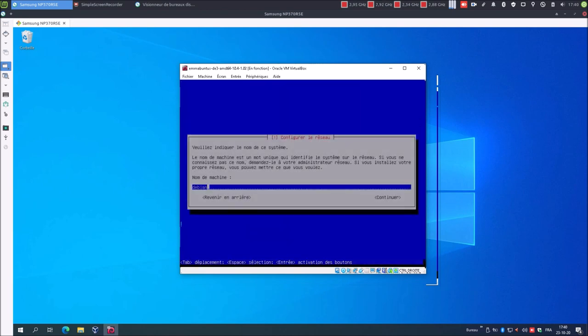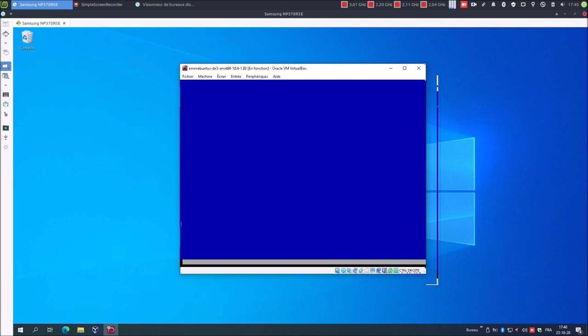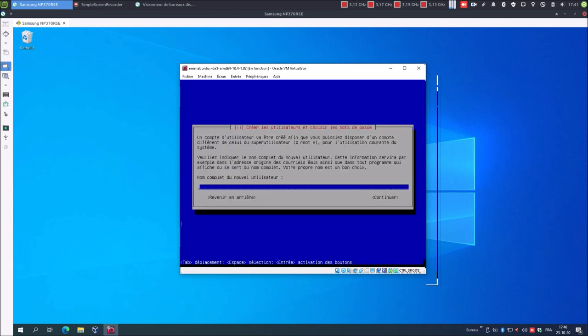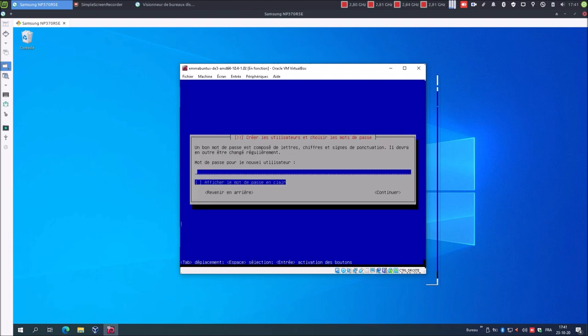Domaine : il n'y en a pas. Continuer. Mot de passe super utilisateur. Continuer. Nom complet du nouvel utilisateur : blablateur. Continuer. Identifiant : BBL. Continuer. Mot de passe du nouvel utilisateur : blabla. Je peux demander un affichage. Continuer. Confirmation : blabla. Je vérifie avec l'affichage. Continuer.